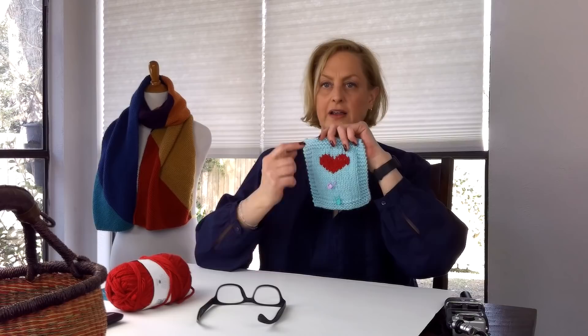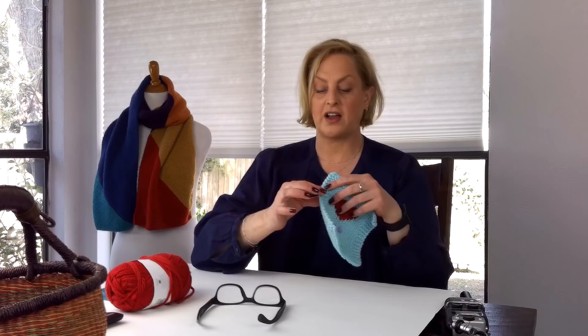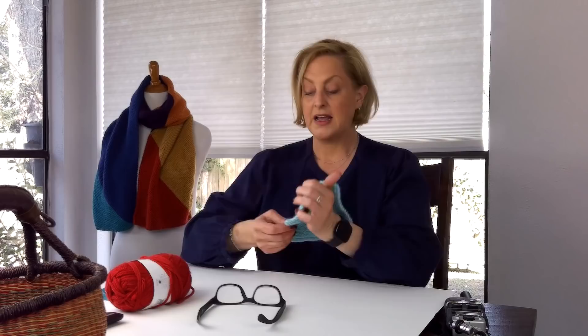Duplicate stitch is a way of embroidering — stitching a little blob of color, multiple colors, whatever, onto stockinette. It doesn't work for anything but stockinette. It doesn't work for reverse stockinette or garter stitch; it really just works for stockinette. But it is a way of getting a little design on something, embroidering letters, or really anything.